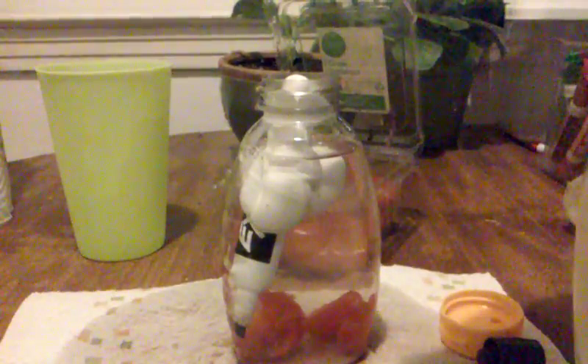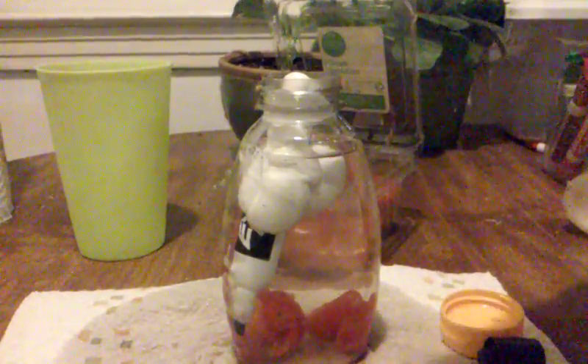That ought to make it nice and glowy. Now that we got all that in there, let's put our lid back on and shake it up. That doesn't look very red, but close enough. Now let's go see what it looks like in the dark.